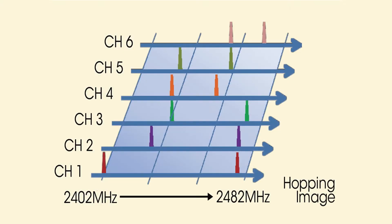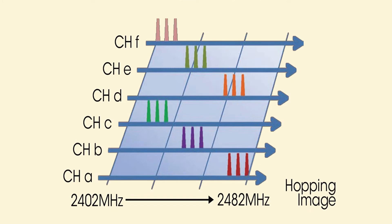In addition to diversity reception, two RF modes are available for ensuring reliable transmission: a wide band hopping mode that reduces interference to other 2.4 GHz wireless equipment such as Wi-Fi, and a narrow band hopping mode that helps avoid interference from other devices. This narrow mode also allows frequency coordination with other 2.4 GHz devices such as remote controllers commonly used for stage lighting control.